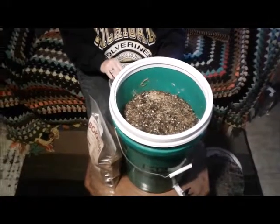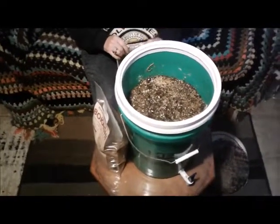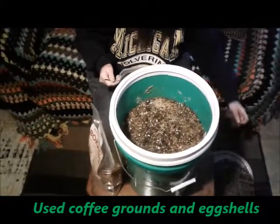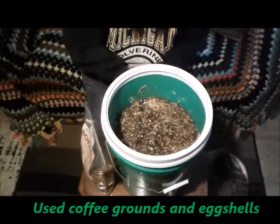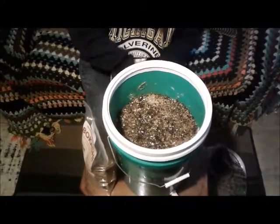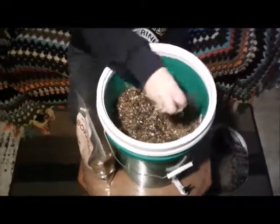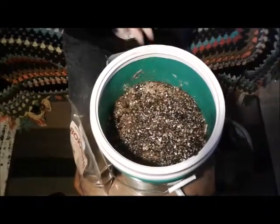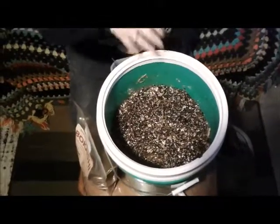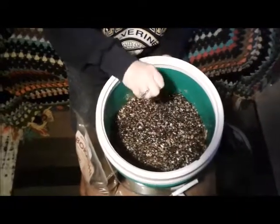To start filling again with a new batch of table scraps, first we put in a little layer of coffee grounds and eggshells. It's like a media for the Bokashi to grow in, similar to how mushrooms like to grow in a substrate. Just a little layer.